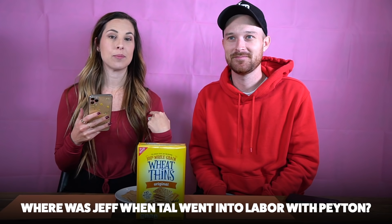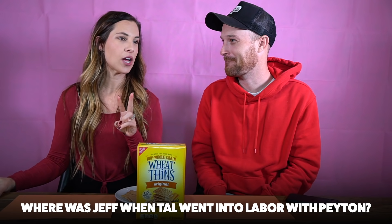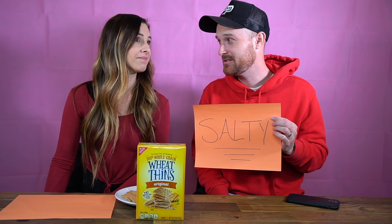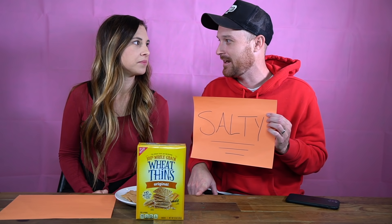My question: where were you when I went into labor with Peyton? Peyton is our second child, she's seven. This is definitely going to be a salty moment — I wasn't home. I was at lunch with a friend I hadn't seen in a while, catching up, when I got the phone call that you had gone into labor and needed to hurry home. That was our Wheat Thins round — go check them out!